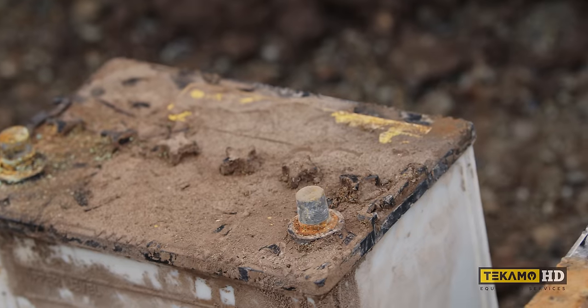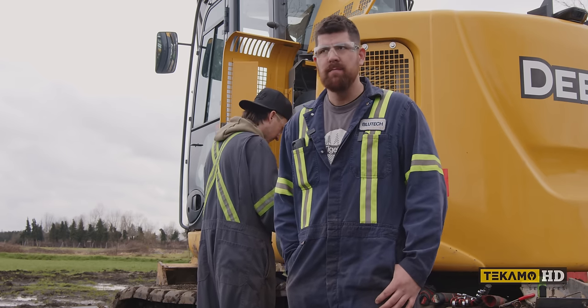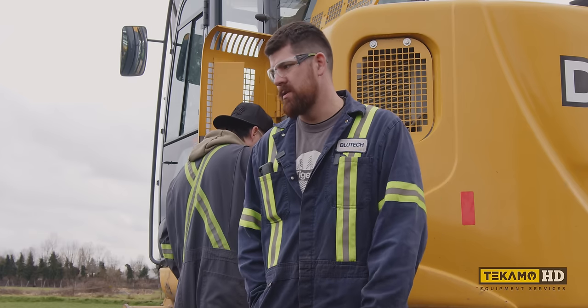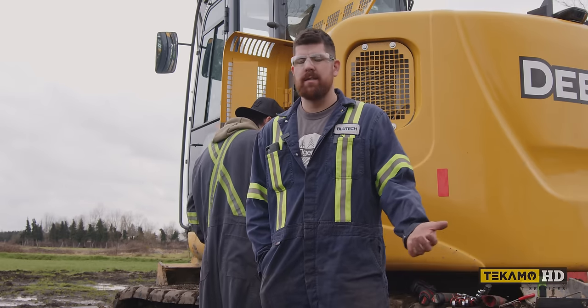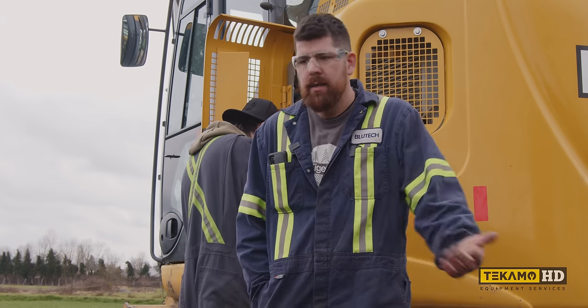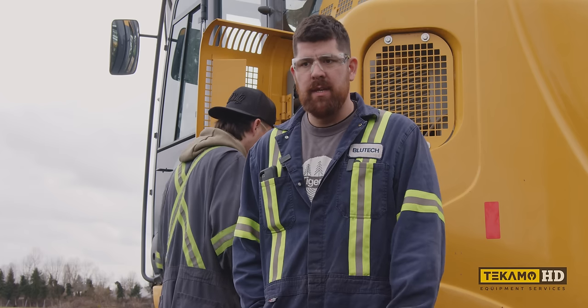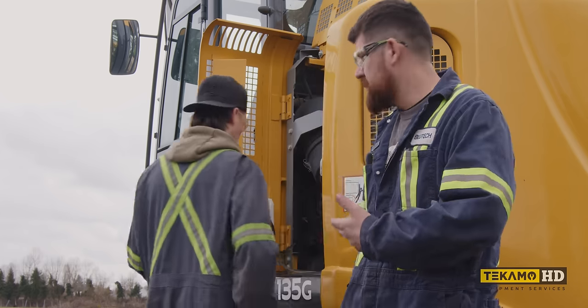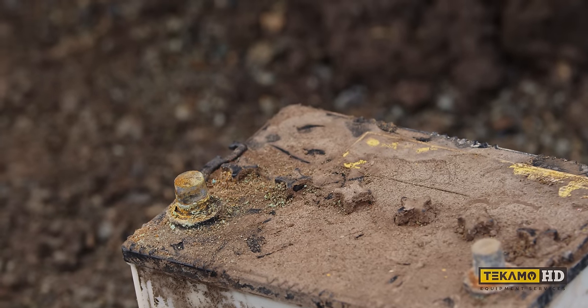Look at those batteries — when I see batteries that dead, it's a waste of time. I'm going to throw new batteries in it. Why spend that hour or so setting up, charging the batteries, waiting there and it still doesn't start? I could take the terminals off and clean everything up and retry, but once they get that low, they're done. Just replace them.